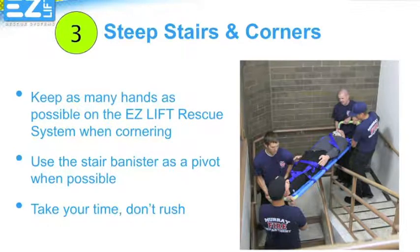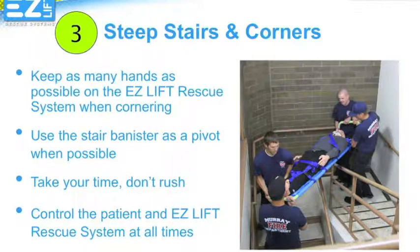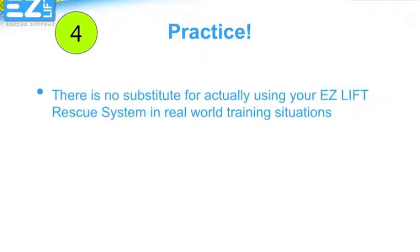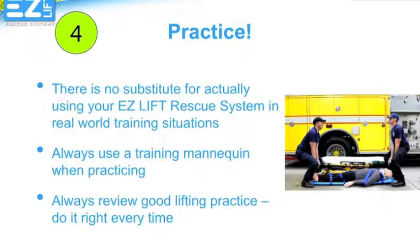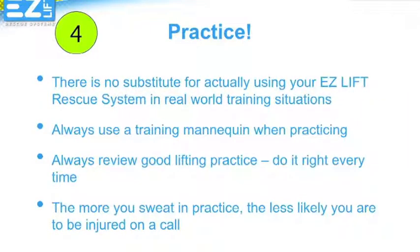At all times, make sure you are in complete control of both your patient and the EasyLift Rescue System. Practice — real-world training is critical to developing the skills and habits you will need to have a long and injury-free career. Always use your Rescue Randy or a similar weighted training mannequin when practicing any activity with your EasyLift Rescue System, as the system behaves differently when it is loaded. Don't take shortcuts even when training. Doing it right every time will ingrain good habits and get you and your partner on the same page when those crisis days happen. The more time you put in and the more focused you are, the more you reduce your risk of injury.